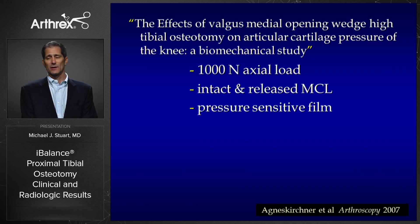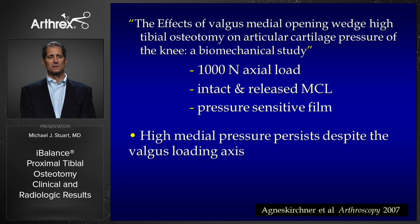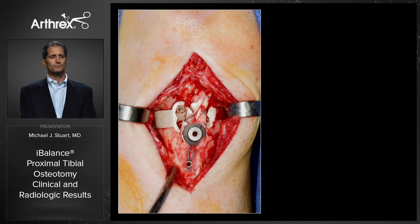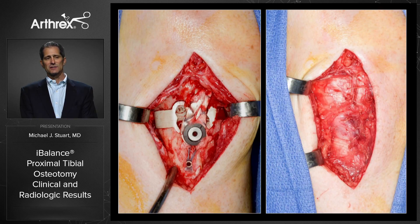This is important. Not only does it provide a wonderful exposure to perform the osteotomy, but research has shown that in order to actually decrease forces on the compartment, you need to — in addition to correcting the alignment — release the distal MCL. This is performed as part of the iBalance exposure. Here you can see how the MCL and the sartorius fascia are then closed right over the top through a rather small incision.